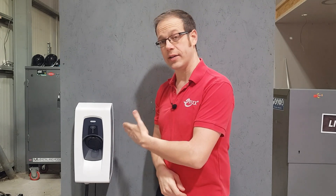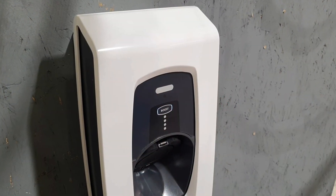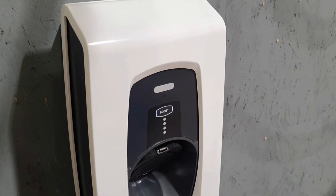First of all, let's have a look at the front of the panel and see what the LEDs there are telling you or the customer. The most obvious situation is where all the LEDs are switched off. This simply means that the charger is off and has no power, so clearly there's an issue with the supply before the charger.